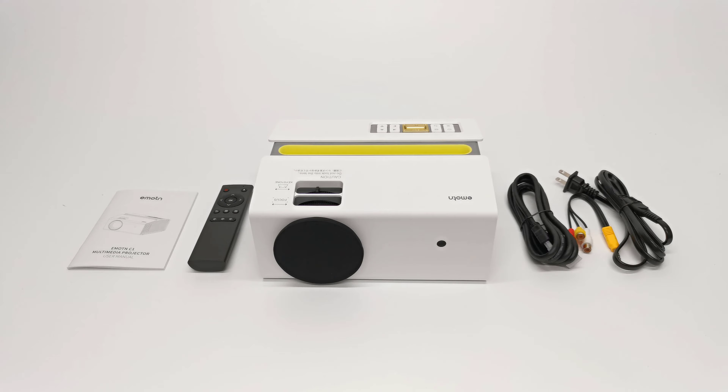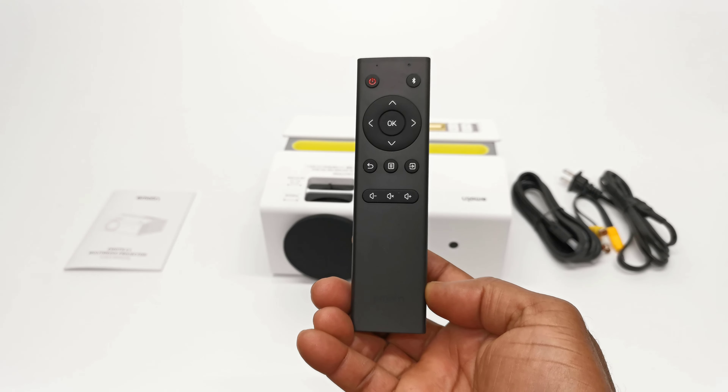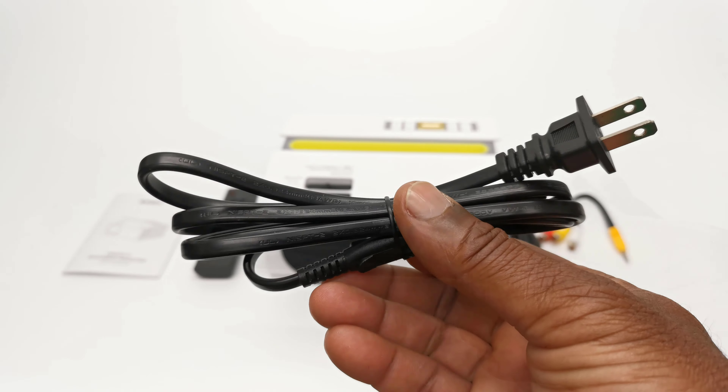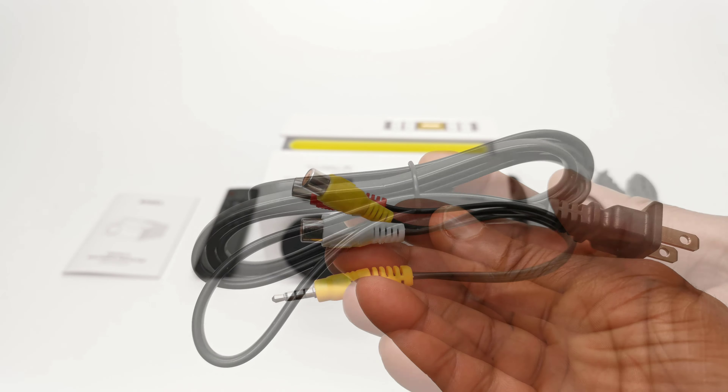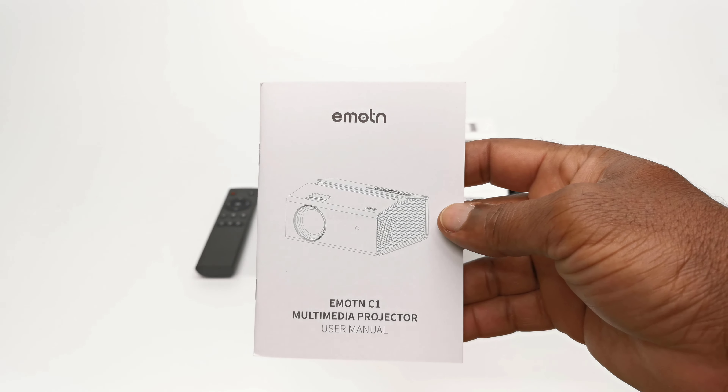So this is what you get in your purchase. You have the C1 model, a remote control, one HDMI cable, its AC power cable, a cable for the AV port, and a user manual.